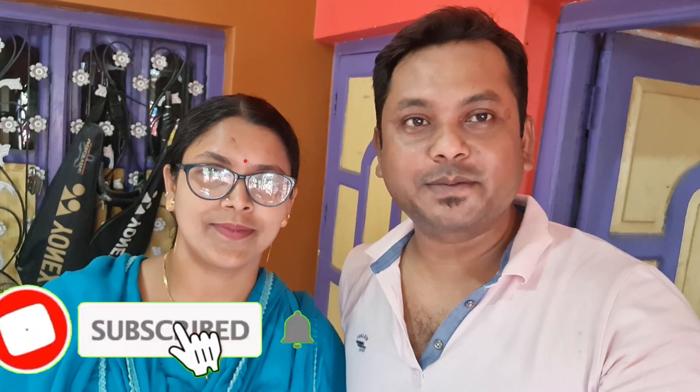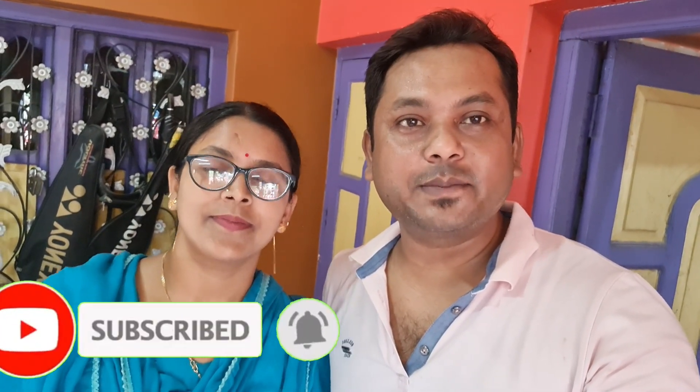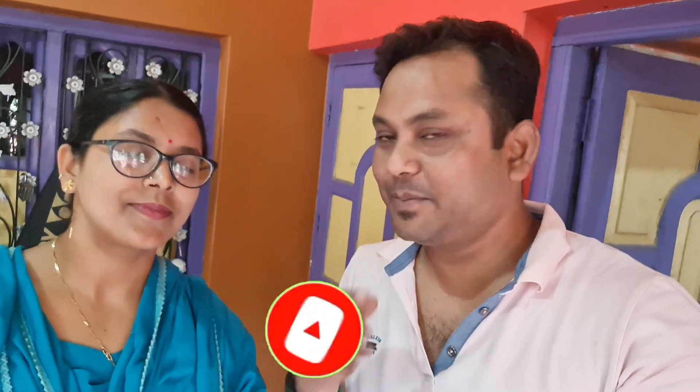If you like this video, please like, comment and subscribe. Please like this video. Thank you so much. See you soon. Bye-bye.